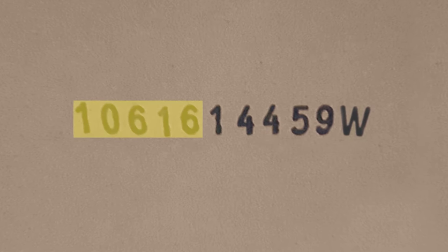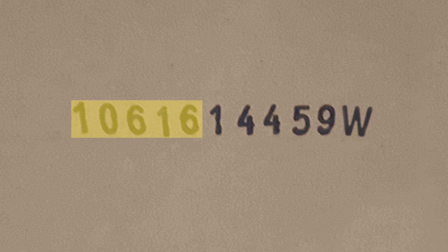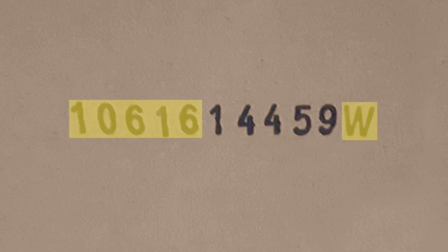Take a moment to record the carton ID stamp for each box that you receive. There is a space on page 12 of your instruction manual to write down the first five digits that come before 14459 and also the letter at the end.